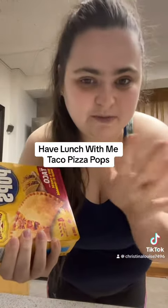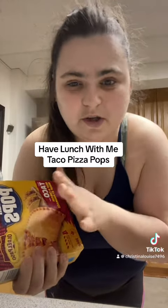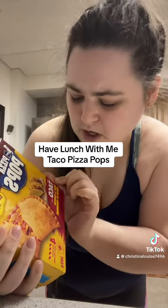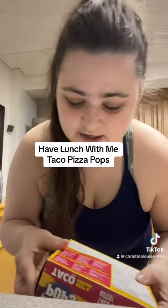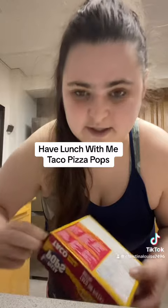So we've done the regular pizza pops already — the cheese, the pepperoni, and all of them a while ago, like a few years ago on here. And I saw these at the grocery store — they're the special edition taco beef and cheese — so I thought I would try these out because they seemed good. I am going to put them in the microwave.